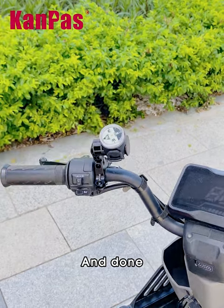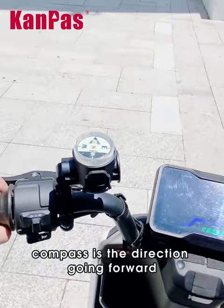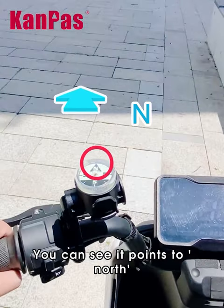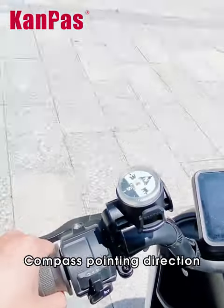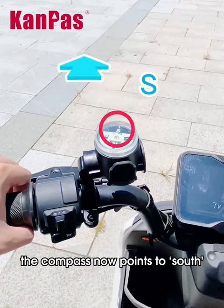Let's ride with the Campus Compass. When we ride on the road, the direction on the front of the compass is the direction going forward. You can see it points north. Keep riding — the compass points direction precisely. When turning, after the turn, the compass now points south.